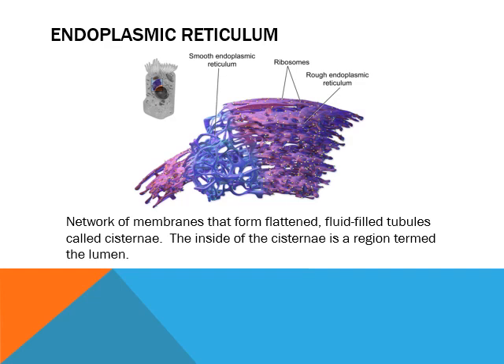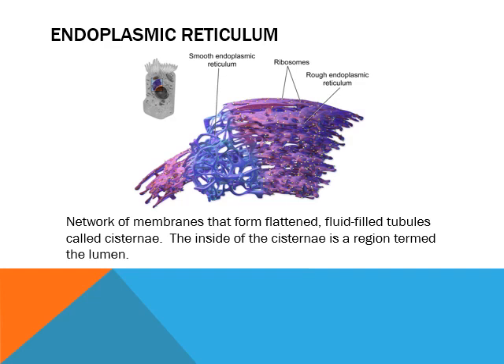The first place they go as they leave the nucleus is the endoplasmic reticulum. The endoplasmic reticulum surrounds the nucleus. It's this network of tubes — they're flattened and they're filled with an aqueous solution. There are two distinct parts of it: the rough and the smooth. The rough endoplasmic reticulum is covered in ribosomes — it's got bumps on it. This is what's closest to the nucleus. The ribosomes come out and bind to it, and the RNA comes out and binds to those ribosomes.